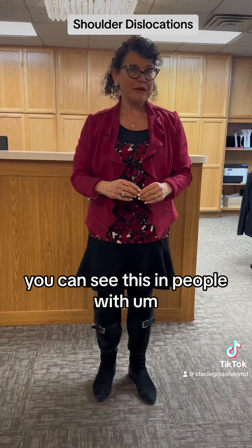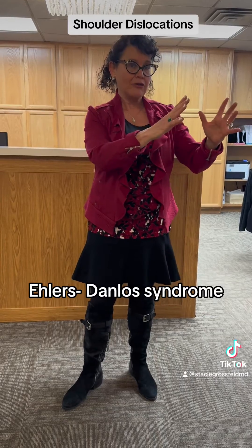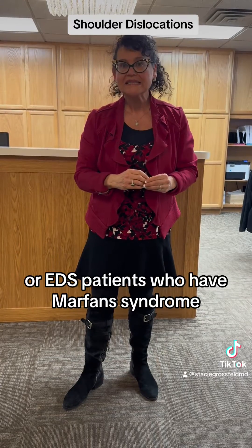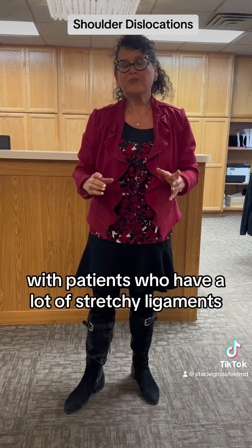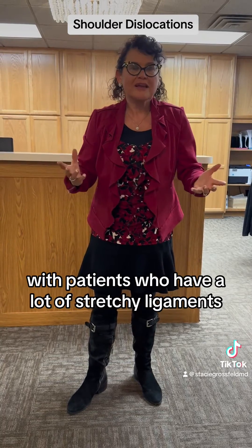You can see this in people with Ehlers-Danlos syndrome or EDS, and patients who have Marfan syndrome. Those are two distinct diagnoses where patients have a lot of stretchy ligaments.